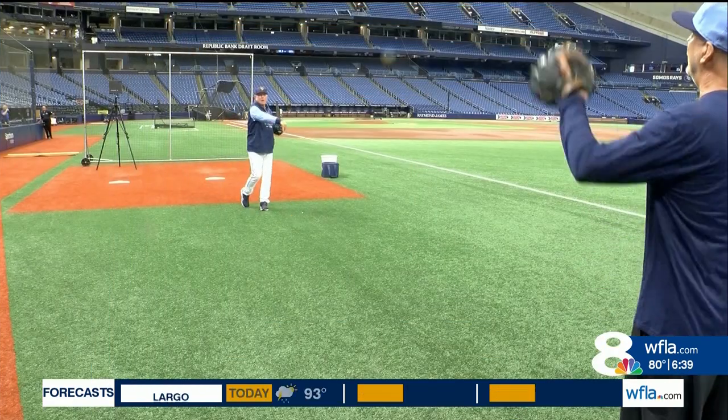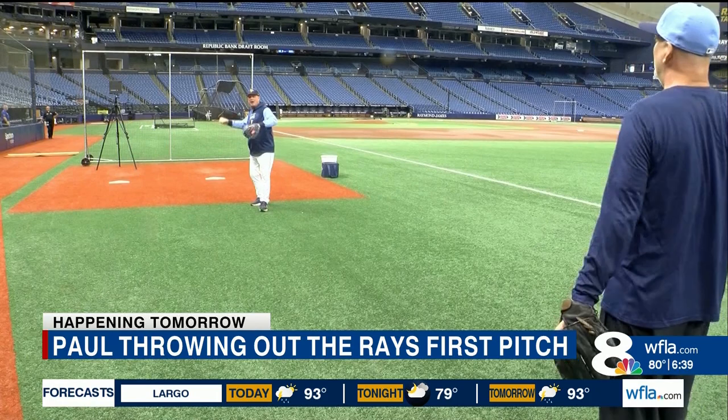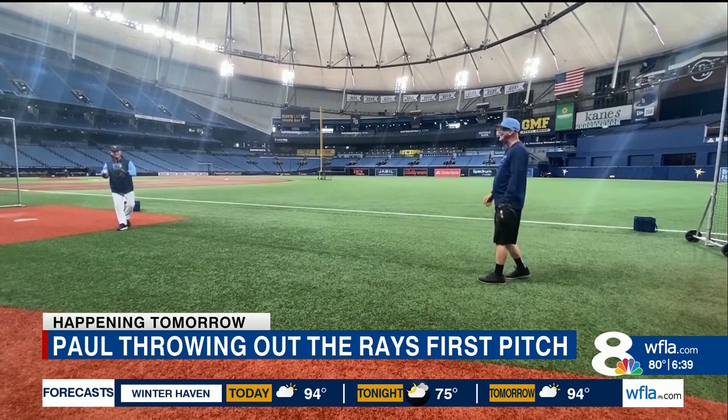I have all kinds of pop, all kinds. Out on the field of Tropicana Field. Is it hurting your hand? It's a slight stinging sensation right now. With Tampa Bay Rays bullpen coach Stan Boroski.